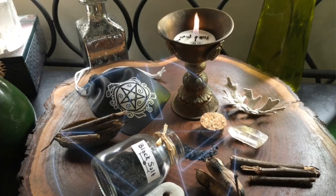You may have seen other recipes for witch's black salt online, but I don't think you've seen one like this.